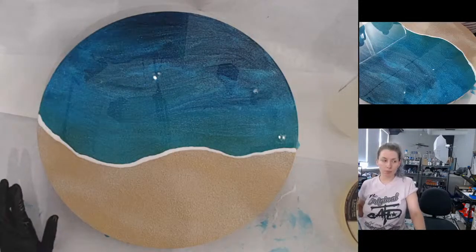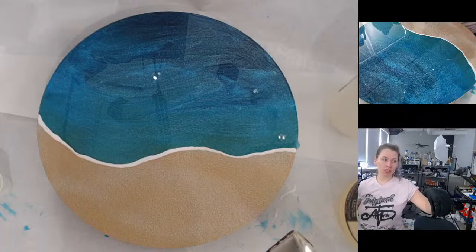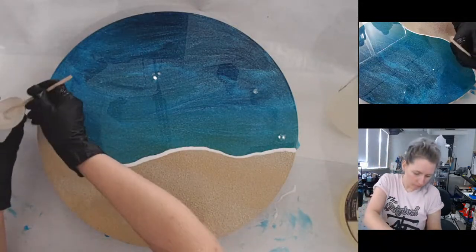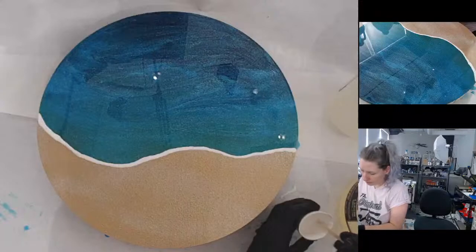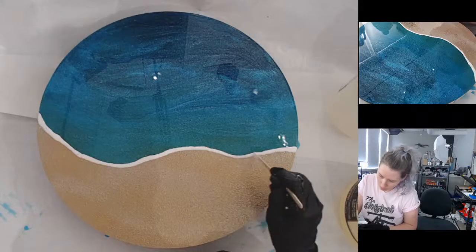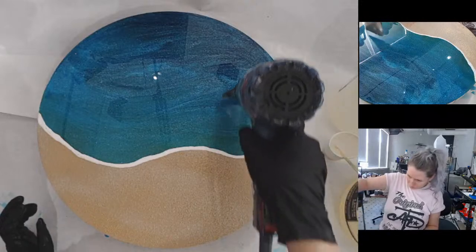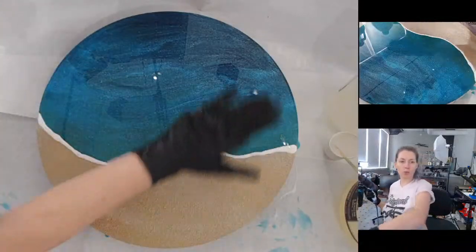I'm just popping bubbles, which is probably unnecessary since I'm about to put a whole bunch of heat on it to move my waves. So I'm doing the white just as I always do — where the ocean line meets the sand. Looks like I have a bit of a gap right here so I'm going to fill that in.